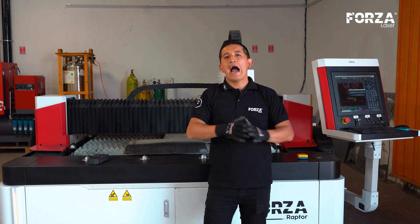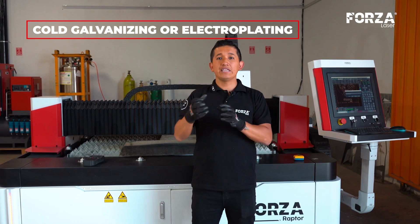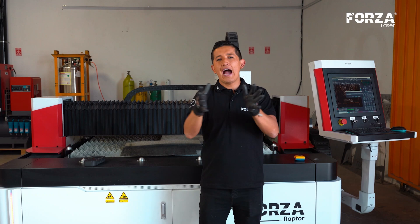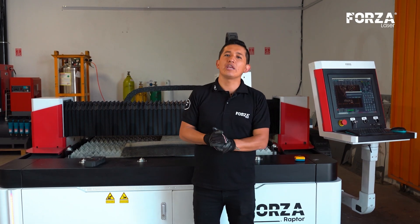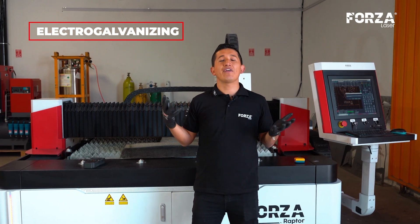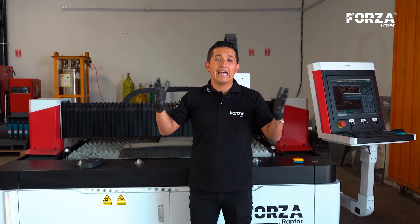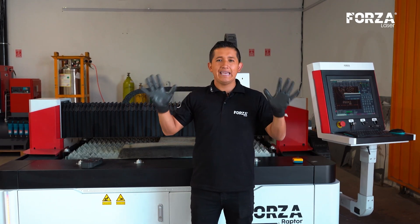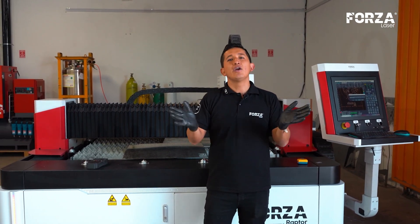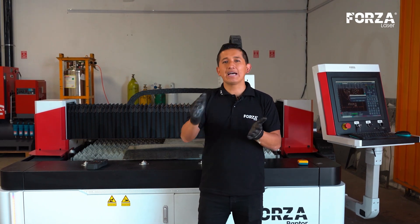Secondly, we have cold galvanizing, also known as electroplating. This particular method uses a chemical effect to effectively adhere the zinc to the piece we want to galvanize. And lastly, we have electro-galvanizing, which basically uses an electrical effect to place a fine, thin layer of zinc on the steel. Generally, this is the type of galvanizing that we commonly buy when we go to purchase a metal sheet, because it is the galvanizing that has the thinnest and most uniform layer of all.